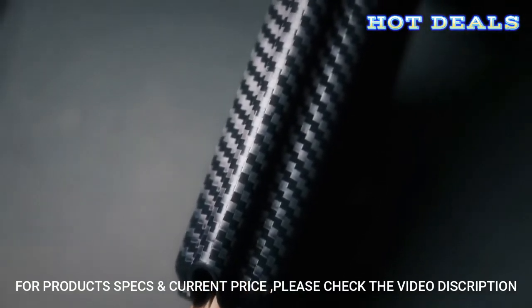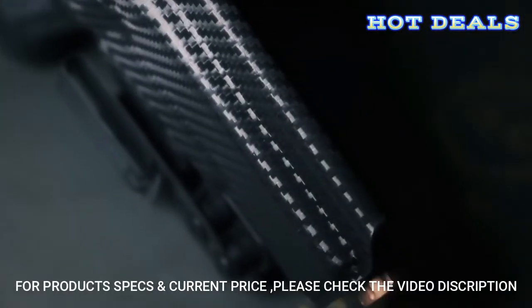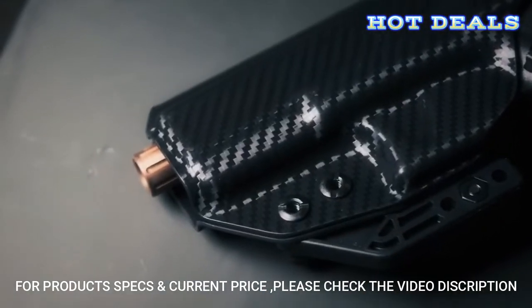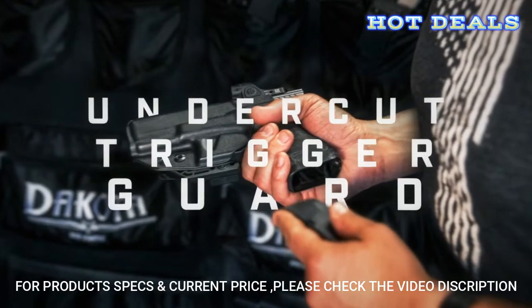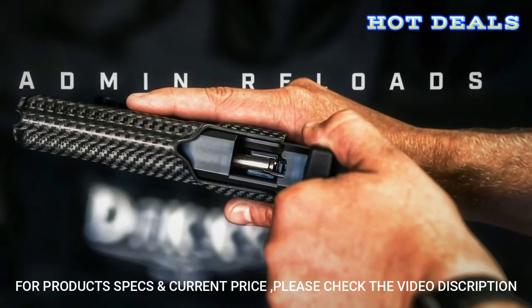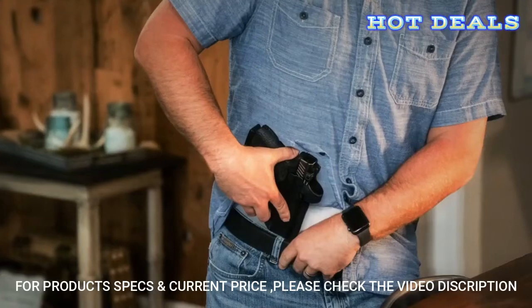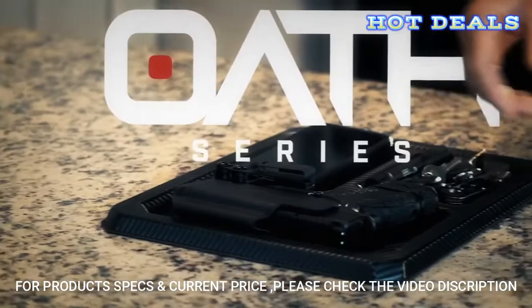The Oath has a raised sight channel for aftermarket sights and features an open-ended muzzle for threaded barrels to pass through. The undercut trigger guard permits a full grip on the firearm and allows for admin reloads. The minimal footprint and matte-edge finish complete this sleek inside-the-waistband holster.